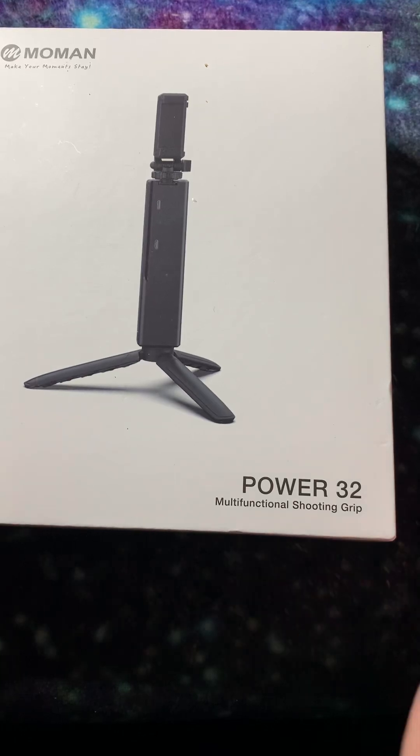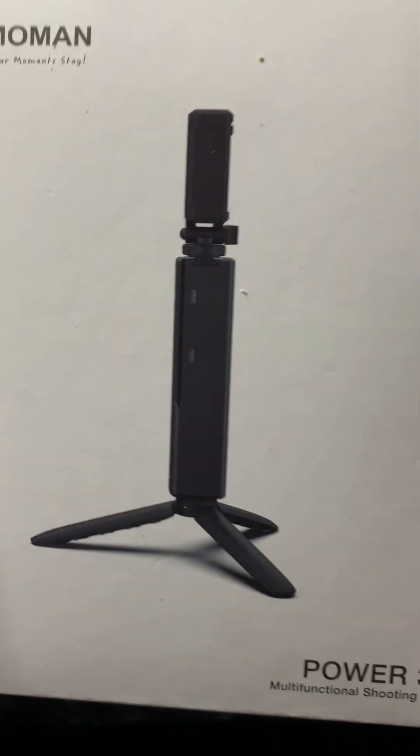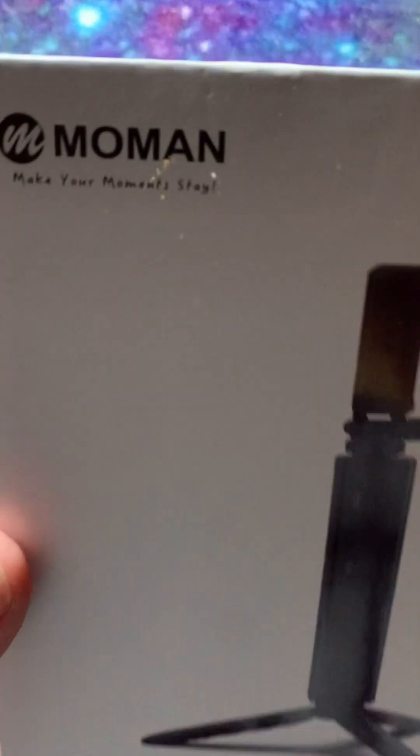Hello, hello, sweet souls. So, I want to show what I bought to upgrade myself.